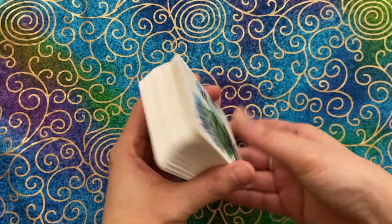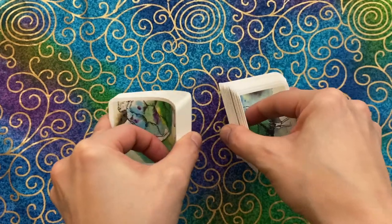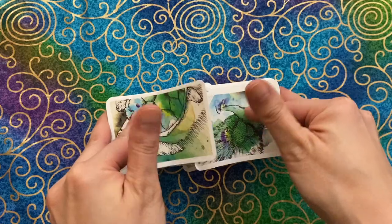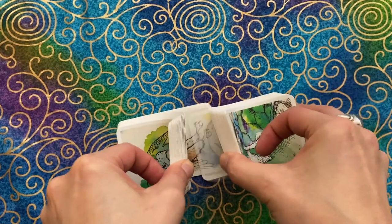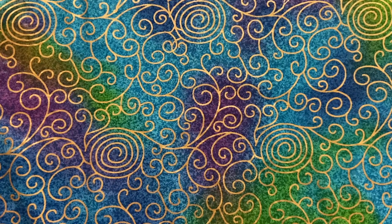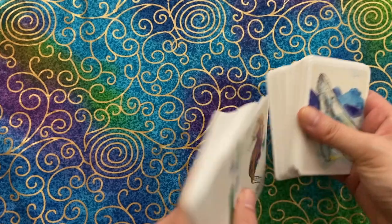That cardstock sounds really beautiful — I really do enjoy it.